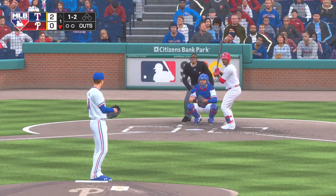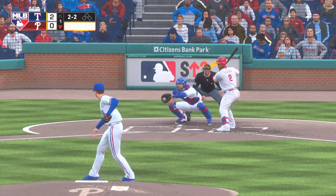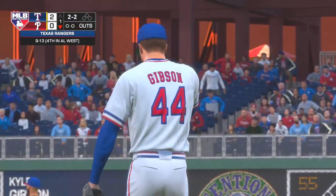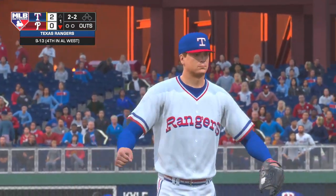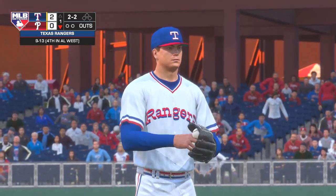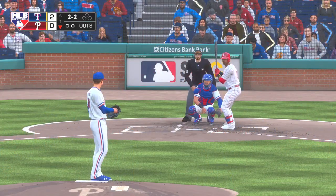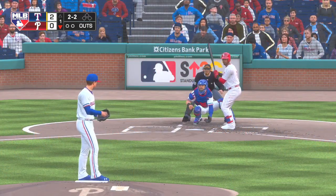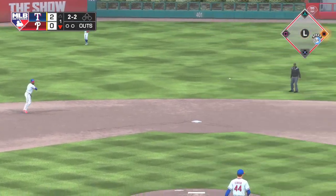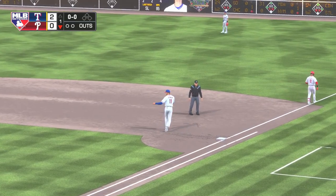So coming to the plate, Jean Segura. He'll lead things off here in the bottom half of the first. A slider runs away from him there and the count levels at two and two. Hit on the ground out to short. Andrus has it. Throw on to first, and one shortstop grounds out to the other — one away.